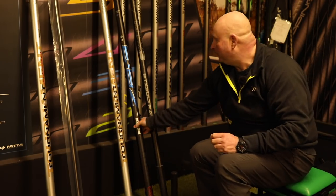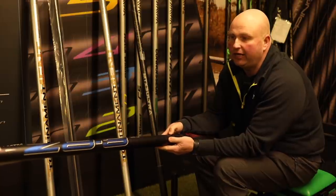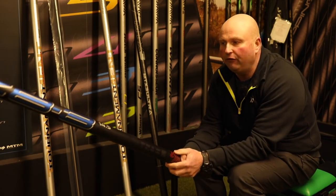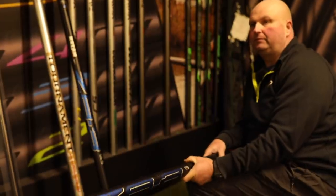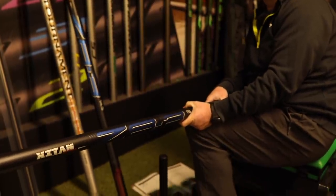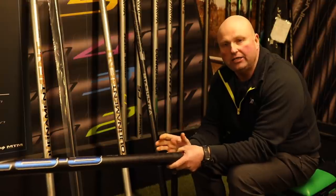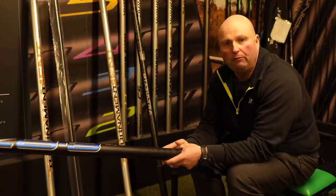First up is a brand new pole from Browning this year — it's called the Browning Zeiton Z83. This pole has been out for a couple of years; last year it was called the Z82, which was quite a nice pole, but they've done some upgrades this year and, to be fair, this is a lot better pole than the Z82. It's a little bit stiffer and a little bit lighter, and they've slightly changed the package too.